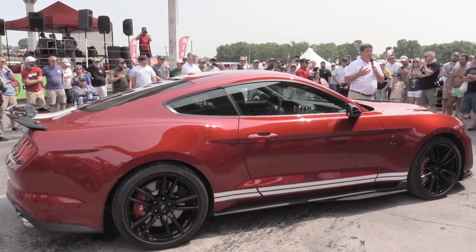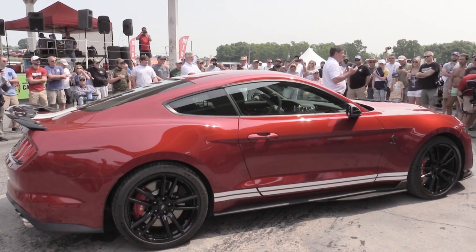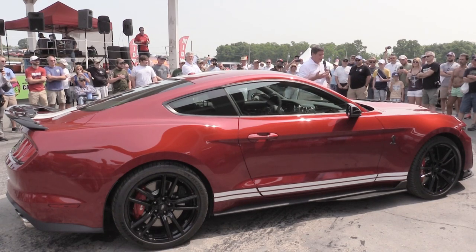That is about everything I know about the new GT500. Let me get you guys to the second part of the video — the chief engineer of the whole thing. This is probably going to be a lot more explanatory than what I had to offer.